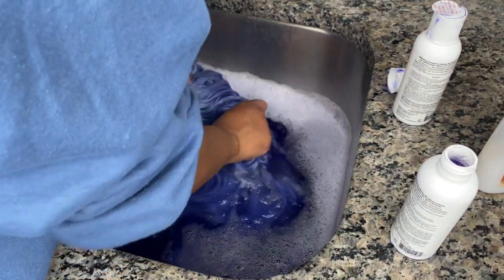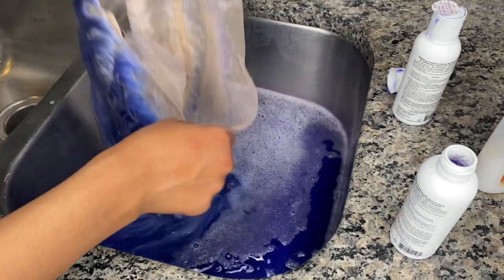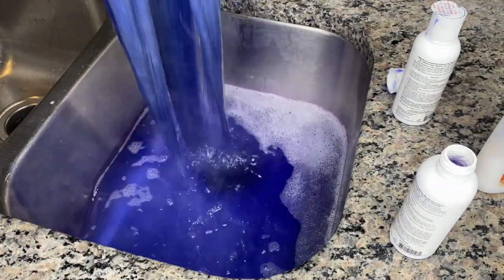But it all came out good honestly. Just make sure that you dip the wig twice if you want it dark — make sure you put a lot of dye in it, because it was kind of light, but I went back and dyed it again.